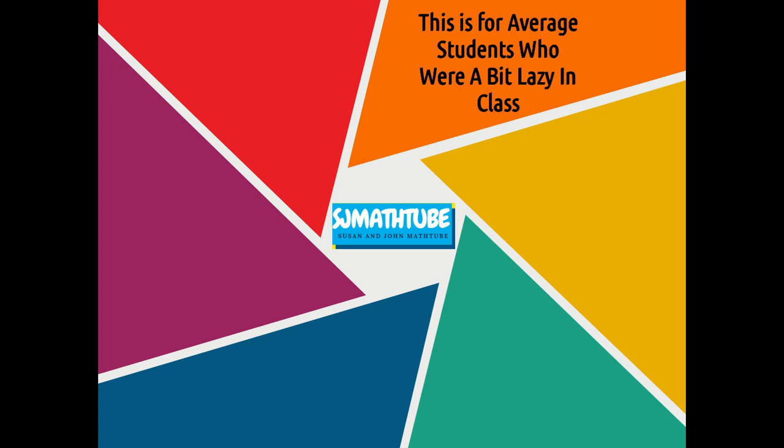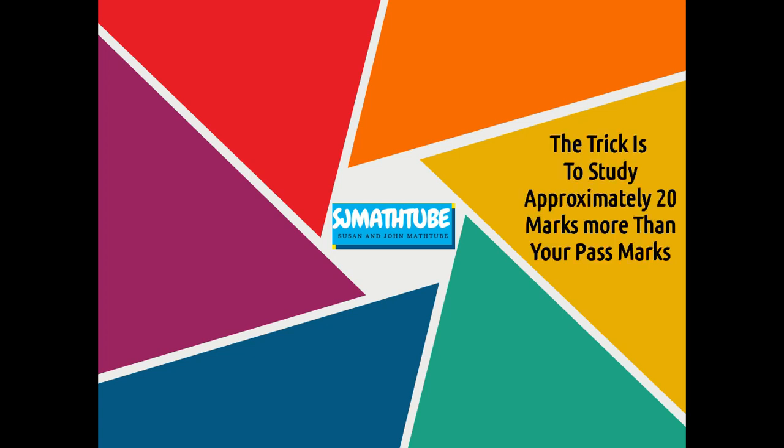This is for the average students who are a bit lazy in class. And the trick is very simple — you study 20 marks more than your pass mark.